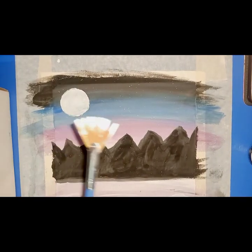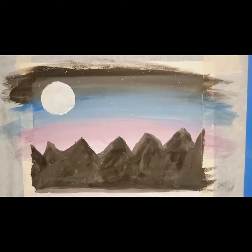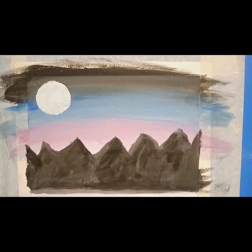Then we will make stars. We will make a shadow in the ocean. So this is the final look.